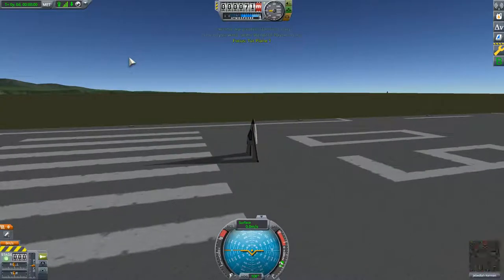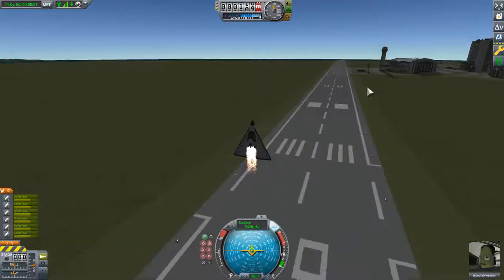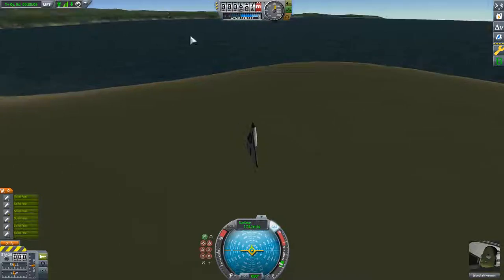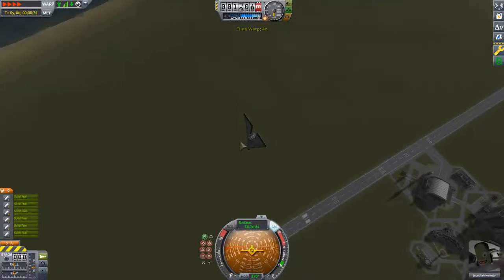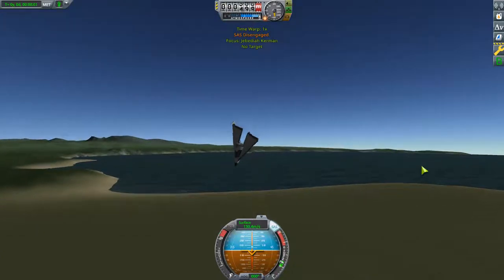Now here is the first basic of plane making. This is just a very, very basic design — we're going to turn SAS on. It goes straight up, and it goes straight back down, running down the ground. And of course, Jeb's going to do something about that.